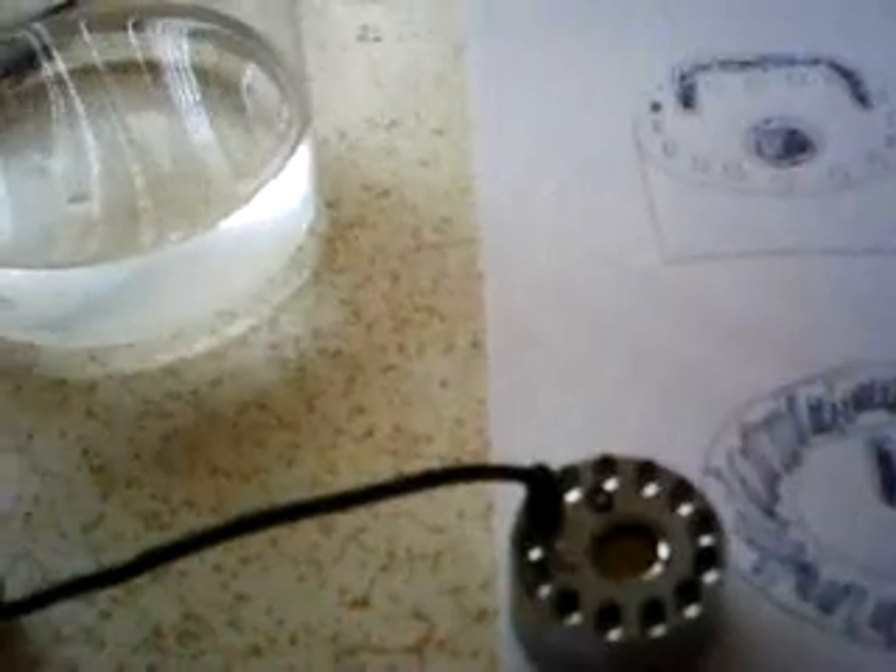Hello everybody. I've been getting a lot of emails from people wondering how I'm doing this with the ultrasonic transducer. It's a little tricky, but not too much. I'll show you.